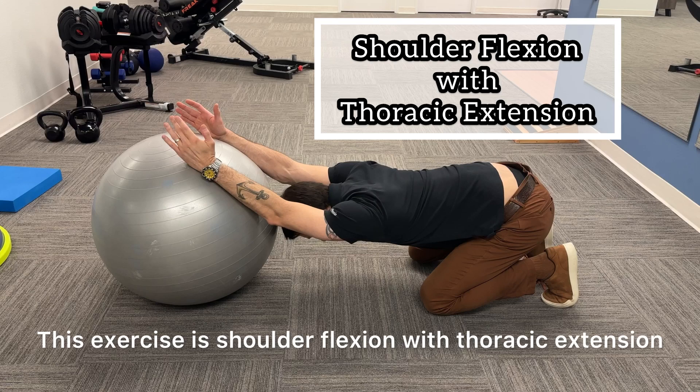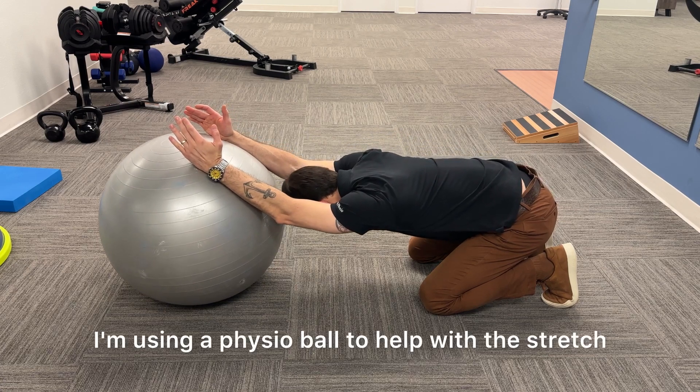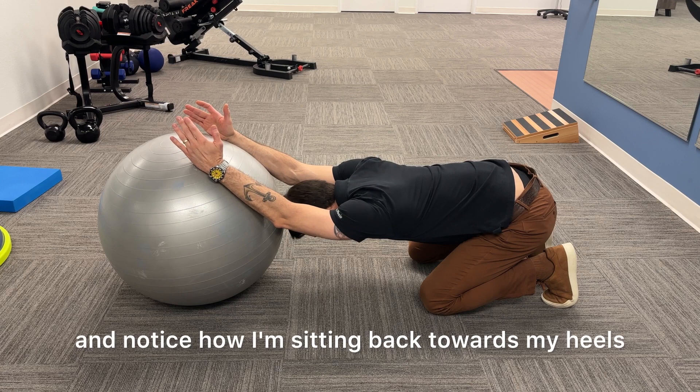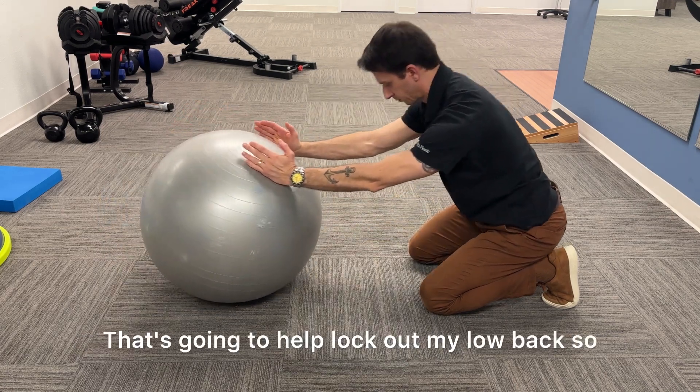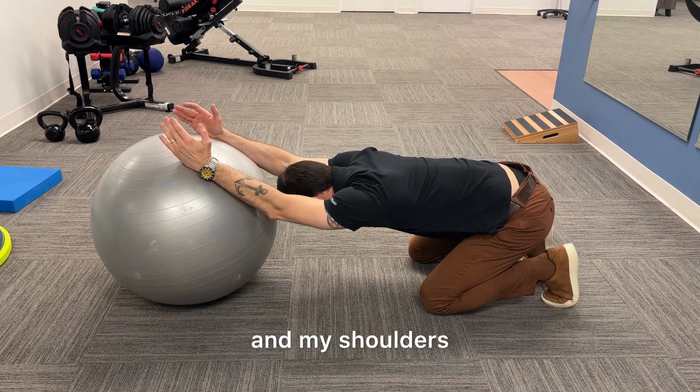This exercise is shoulder flexion with thoracic extension. I'm using a physio ball to help with the stretch. Notice how I'm sitting back towards my heels. That's going to help lock out my low back so that I can focus the mobility work in my upper back and my shoulders.